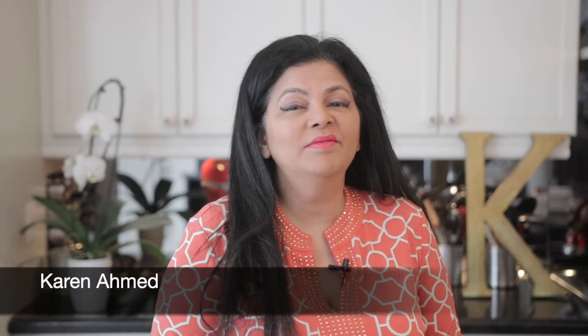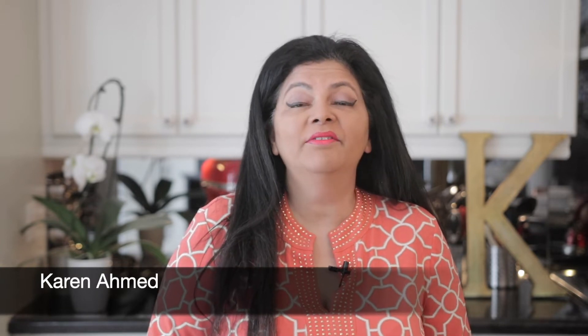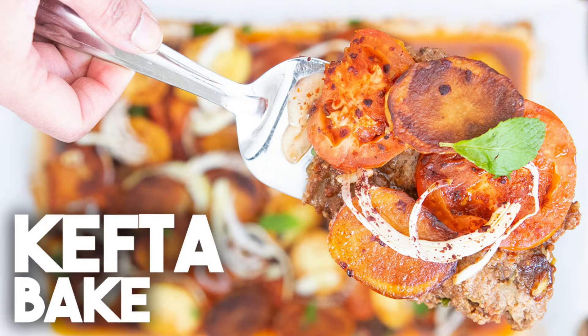Hi everyone, welcome back to Cravings for the Ventures. As you know, I love Arabic food. Today we're going to be making a kefta bake.